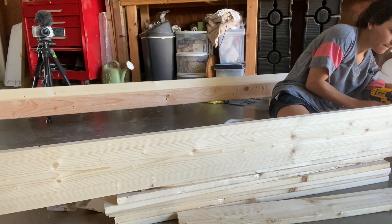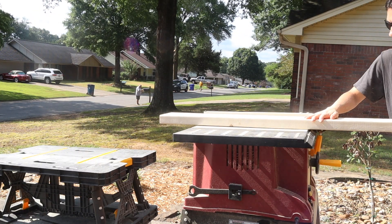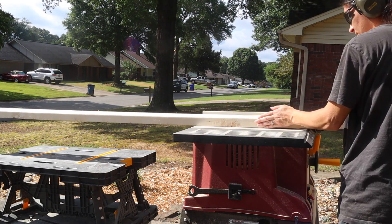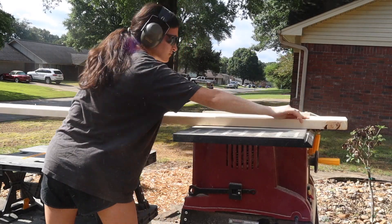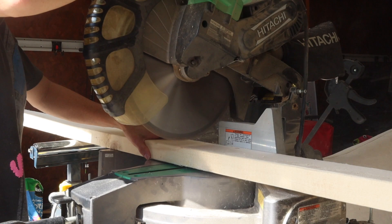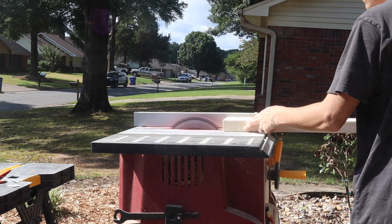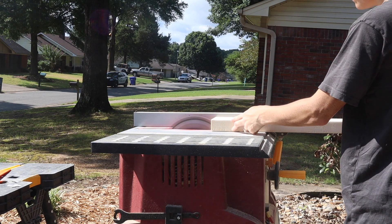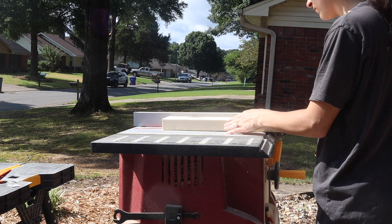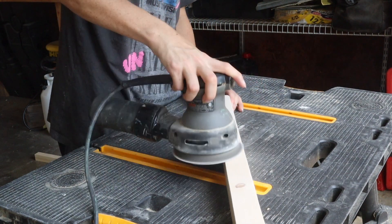These two by fours are going to hold up the bed slats. To hold the 2x4 in place while I screw it, I'm using my table saw to cut a one and a half inch strip from a five-quarter by six inch by eight foot board. It was actually really difficult to keep the board straight since it was so long, so I decided to cut the board down to size first, ending up with two 24-inch pieces and two 36-inch pieces.